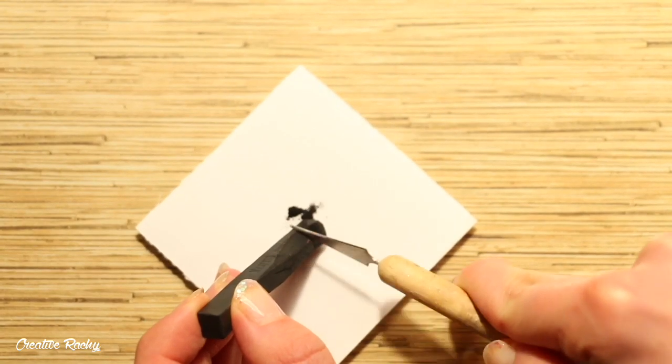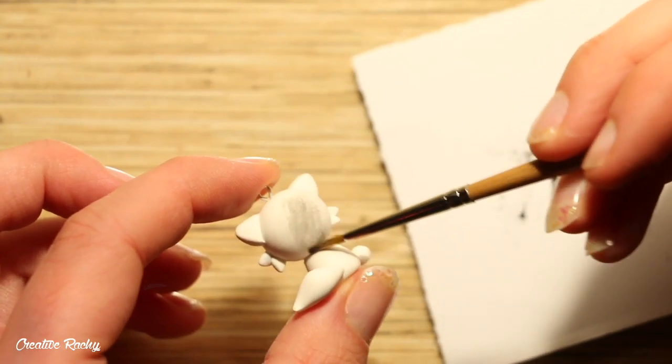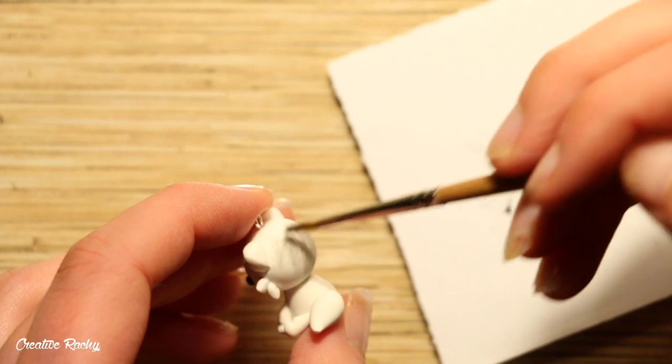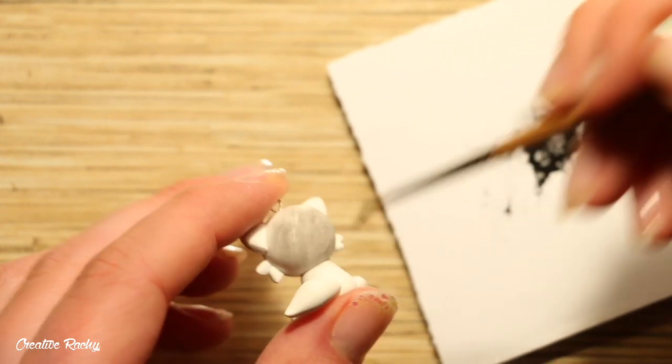After baking, it's time to add the body color. I used a black chalk pastel and lightly dusted on the powder using a paint brush. For the cheeks and the ears I use the powder from a pink chalk pastel, and if you don't have any chalk pastels you could also use acrylic paint and just paint on the details.